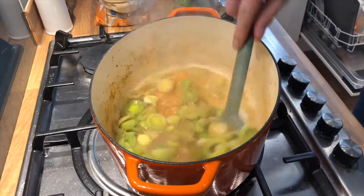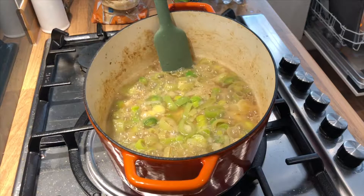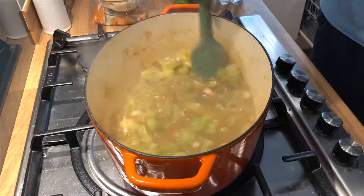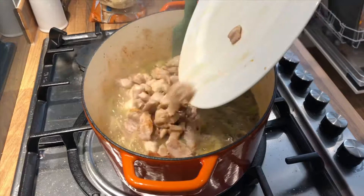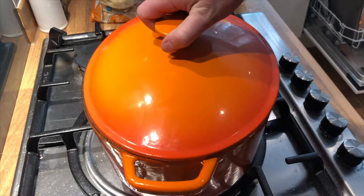Next we're just gonna add some cider. I've turned the heat down now and we're just gonna let that simmer for about 25 minutes.